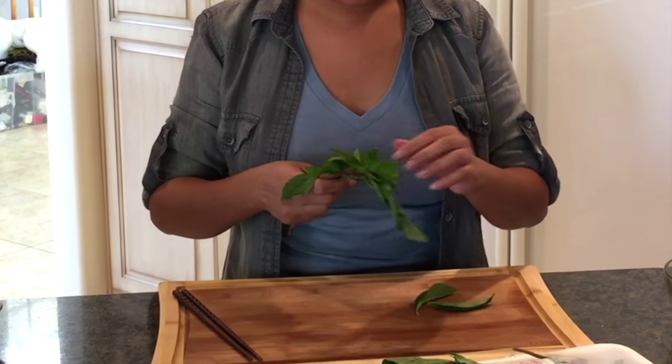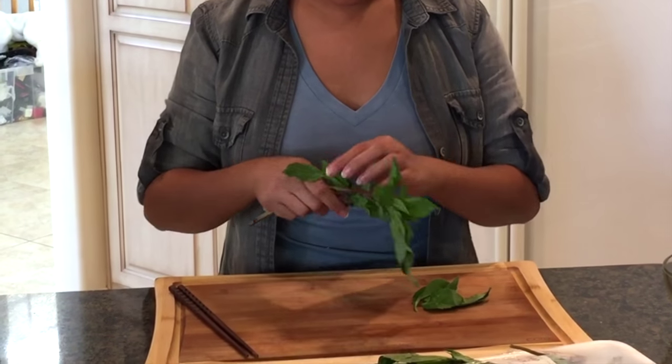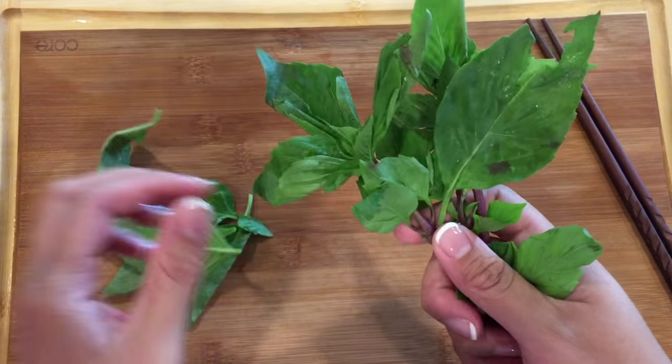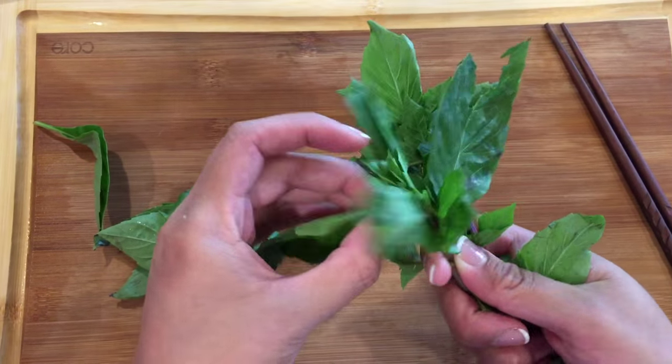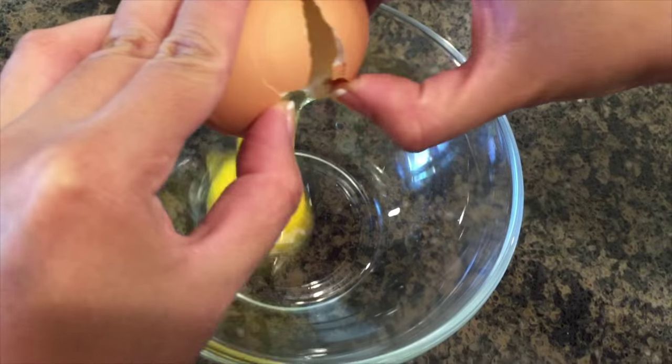Meanwhile, I have here some fresh Thai basil leaves, which we'll be frying beforehand. This is optional, but using Thai basil leaves gives everything a nice aroma after frying and makes a nice garnish when serving. So I'm just picking off about seven to ten leaves and make sure to dry them well in a paper towel before frying them in the oil.